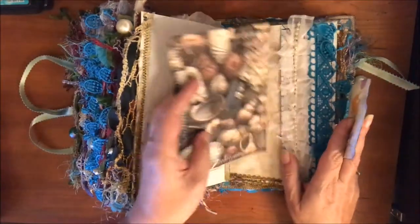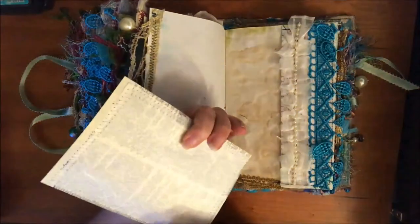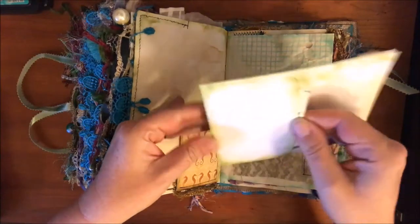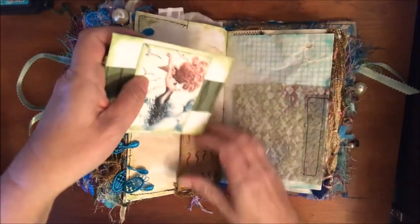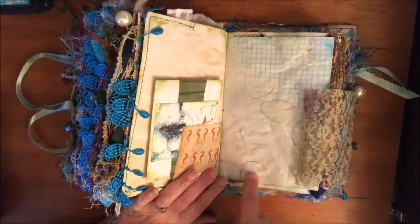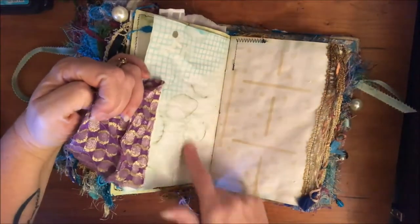Here's another one printed on a dictionary page - looks kind of cool - and I backed that with mulberry paper. There's another envelope with some images in it. A little tip-in, some extra lace, and more of that paper that I put on the muffin tin upside down. It's so cool - I'm going to be doing that again.